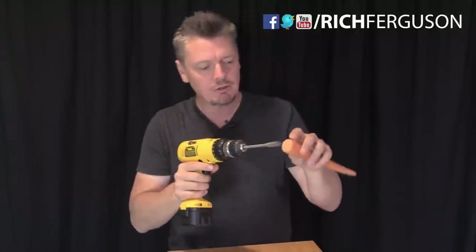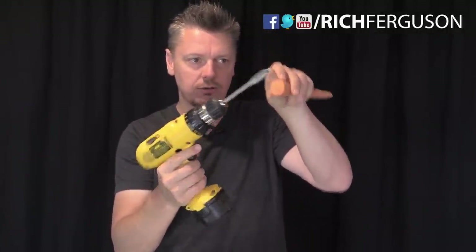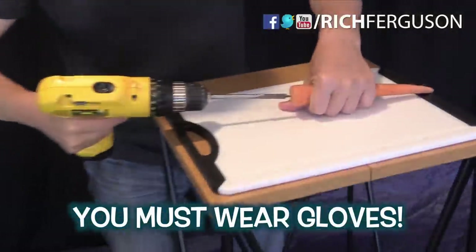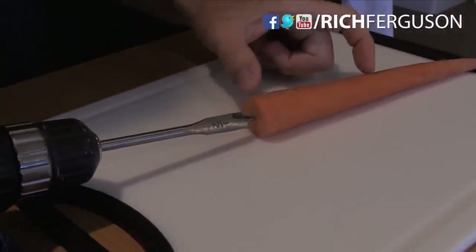To start off, cut your carrot flat on one end, and then drill a hole down the center of this carrot. Use a bit that is about half the width of the carrot — in this case a half inch bit for about a one inch carrot. Very carefully drill in the center and go straight down the center.